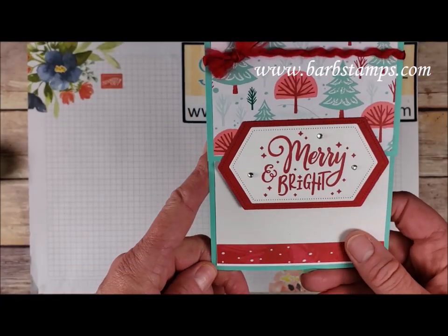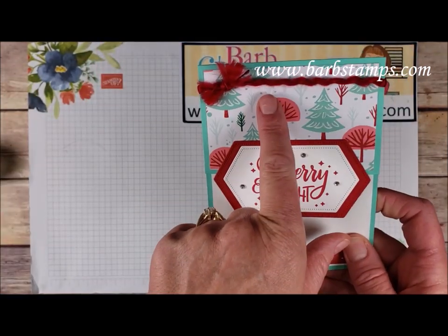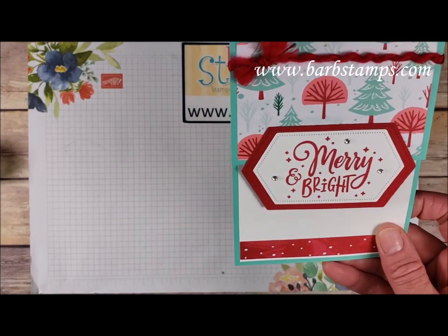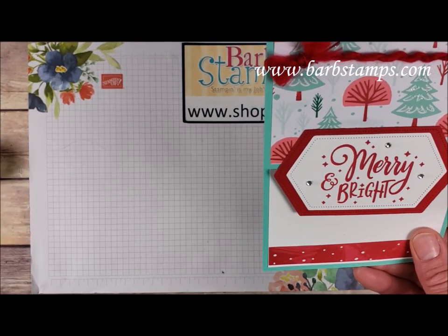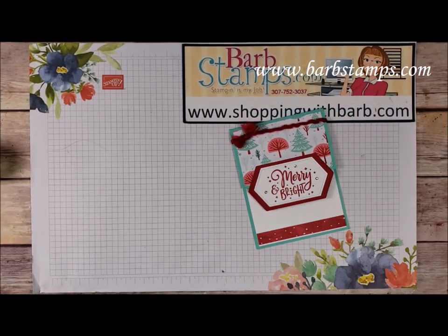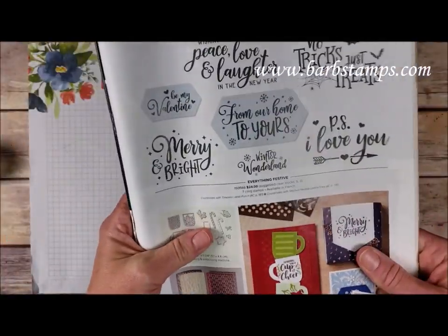The next cards use the designer series paper but not necessarily much else. This one uses some of the curly ribbon and nested labels, and we have the Merry and Bright sentiment which comes from the Everything Festive stamp set on page 35 of the Holiday Catalog — it has some really fun sentiments for merry and bright, Halloween, Valentine's, and that kind of thing.